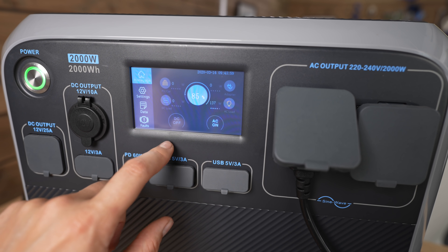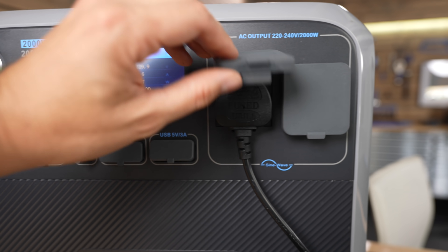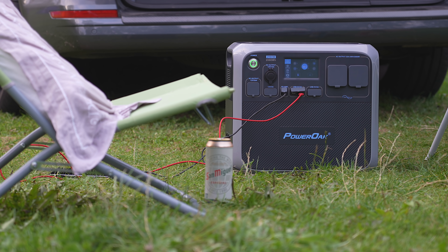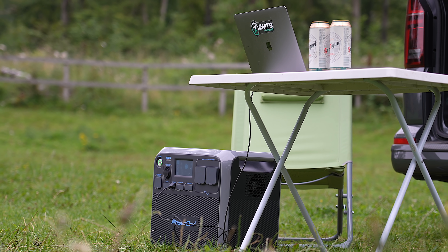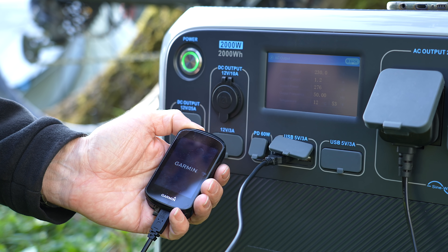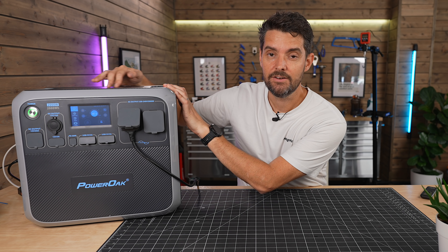There's a little touch screen that shows you information like the battery capacity remaining and how it's charging. It's got a couple of AC 3-pin plugs on the front — you can plug in a multi-adapter, and as long as you're sensible it works out fine. It's got a PD charger which powers a MacBook Pro and charges it whilst you're using it, 4 USB ports, a 12 volt output, and another output — I think it's for boats maybe. And it's got two wireless charging pads on the top.